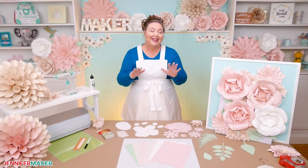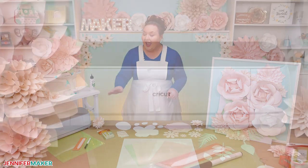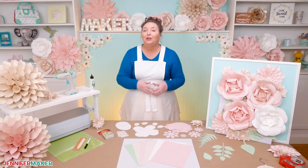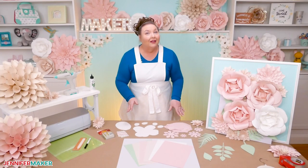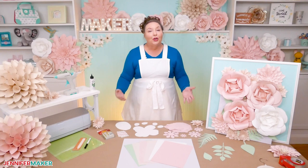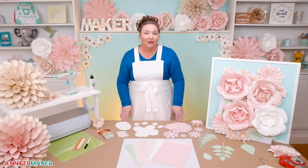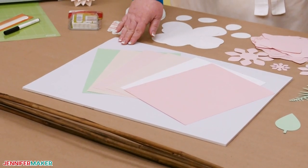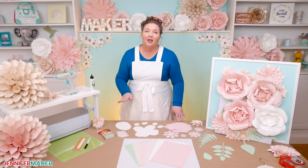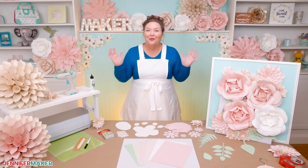You can totally cut them out by hand using the printable PDF, but it's going to take you a long time. A Cricut cutting machine really saves the day here. I used a Cricut Maker 3, but you can use any machine, even a Cricut Joy for some of these flowers. And how do we turn all these flowers into a wall? You could just stick them onto your wall, but there's a better way. I'll show you how to attach the flowers to inexpensive foam core panels in different layouts. This strategy also makes moving and storing them so much easier than trying to move the flowers by themselves or move the whole wall in one piece.